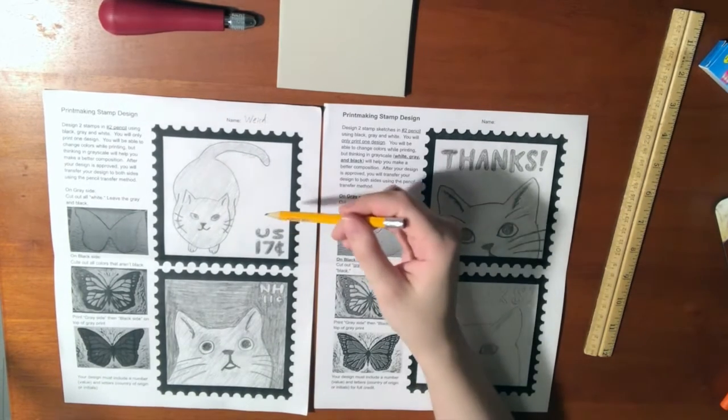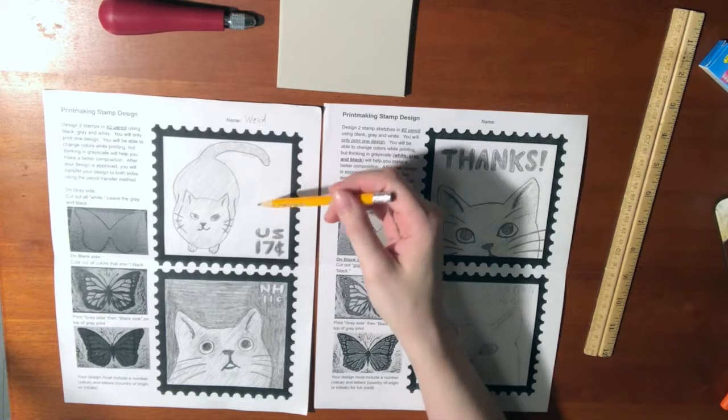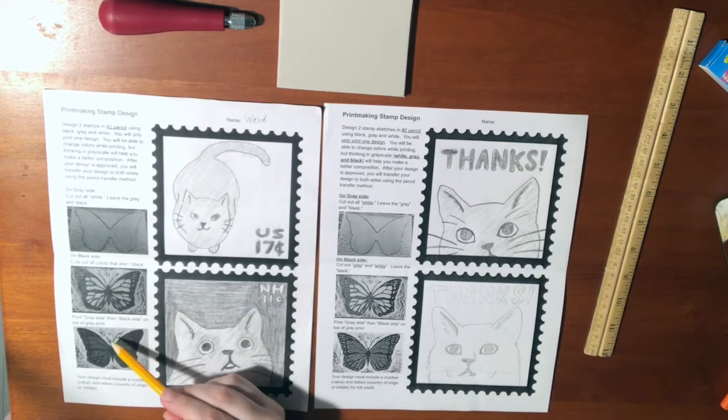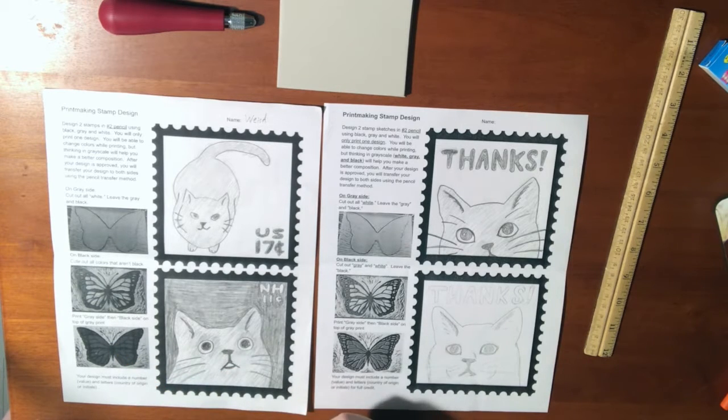If I were to do a sketch that has a lot of white in the background, that would involve a whole lot more carving compared to a sketch that has more gray and black. You'll also notice that with the white, there can be some rough texture that happens from carving out from both sides.